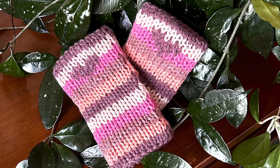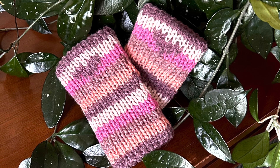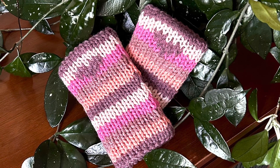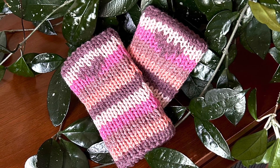Hello friends, it's Shelley. Thank you so much for joining me in this tutorial. We are going to make these really nice fingerless mittens — they're just so comfy and cozy, and I've been wanting to make a pair for a while now, and here they are.